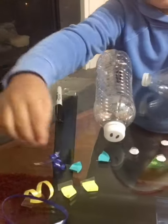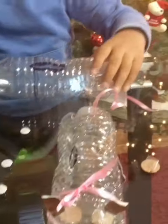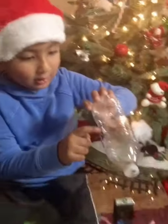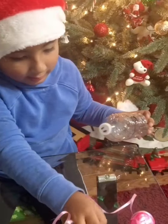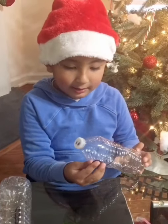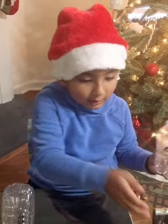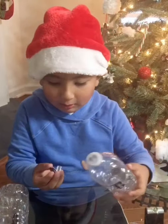And paper to make the things. Look, these are all my things. And first, you need a bottle and cut it out just like me. And you need to put this here. And another, it's the paper.